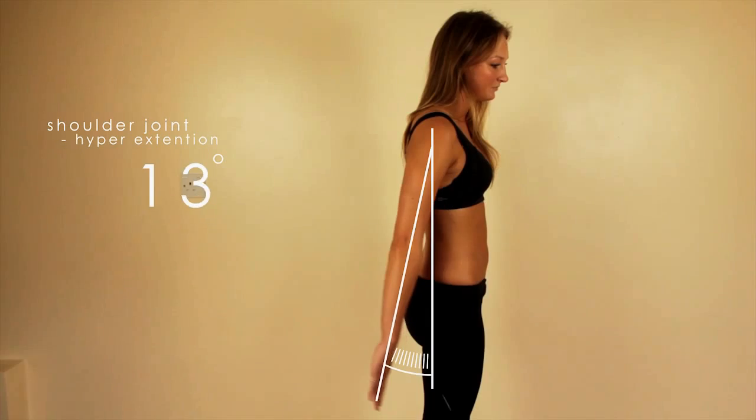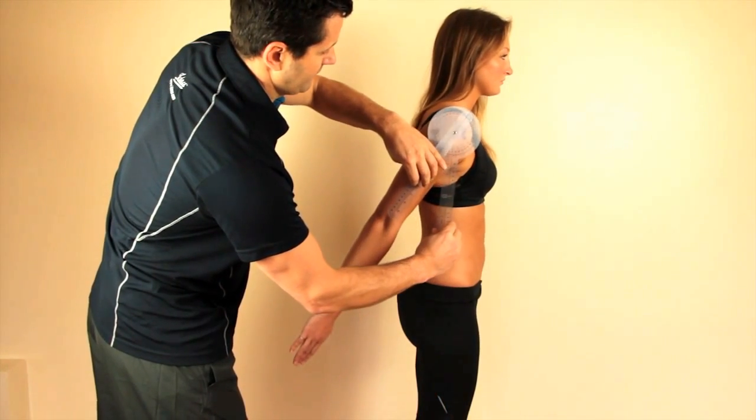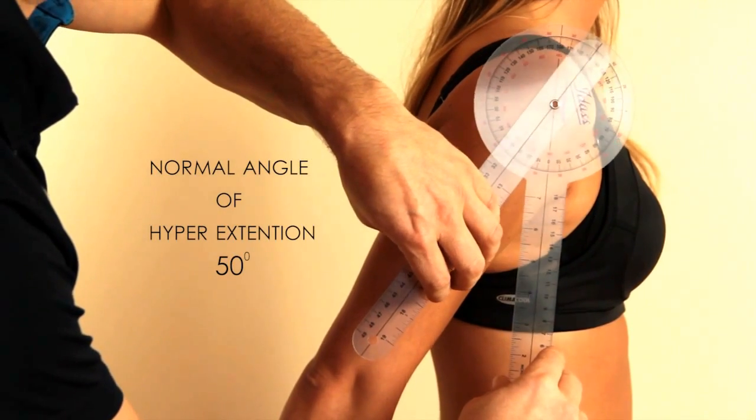Hyperextension of the shoulder joint. This is measured in degrees of backward flexion. Again, use the shoulder joint as a reference. The normal angle of hyperextension is around 50 degrees.